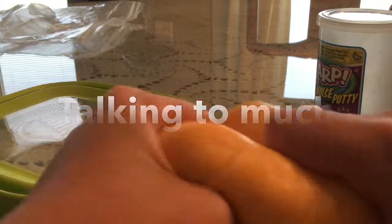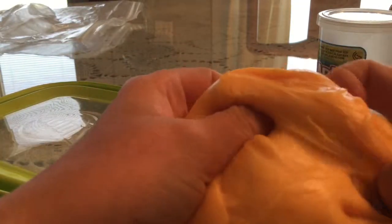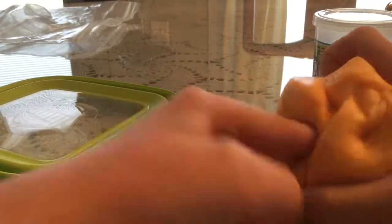Hey guys, this is my slime, and it's really cool. It's really soft, it actually feels kind of cold.